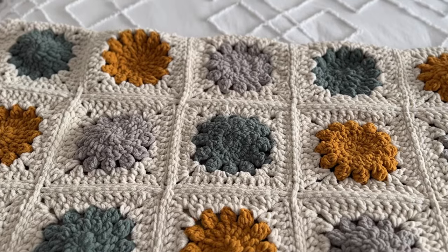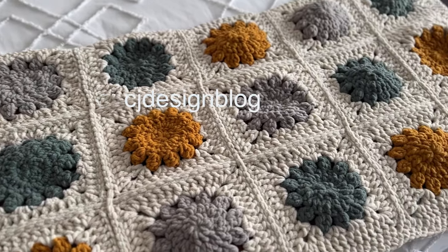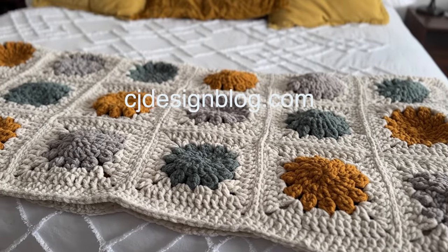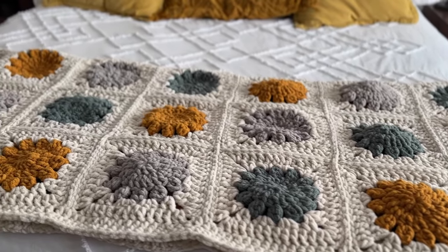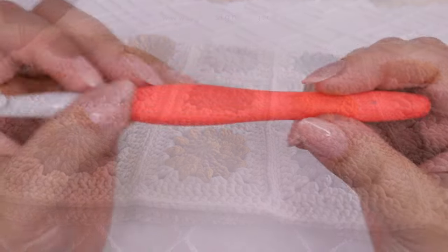Before we get started, don't forget to subscribe to my channel if you haven't done it already. Also remember that you will have the free pattern for this blanket on my blog at cjdesignblog.com, and you can get the diagram there as well.